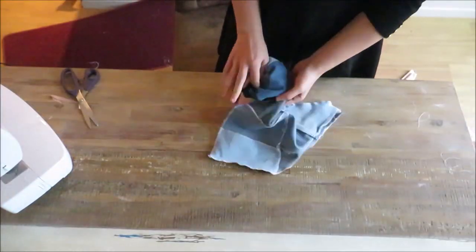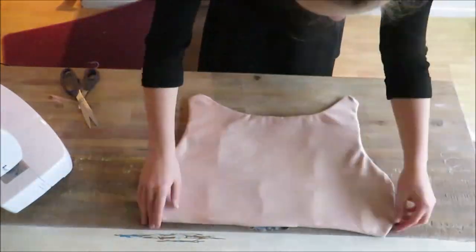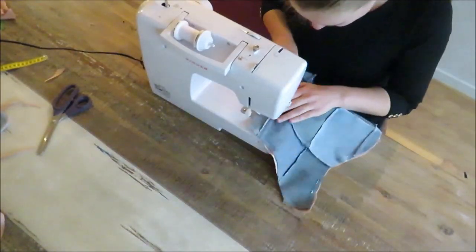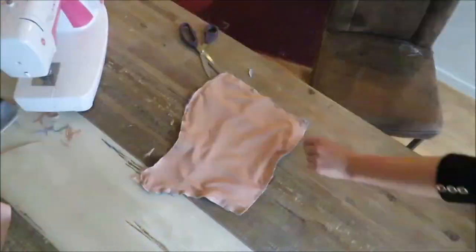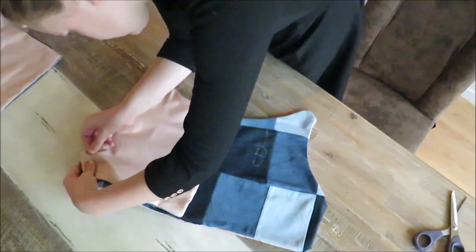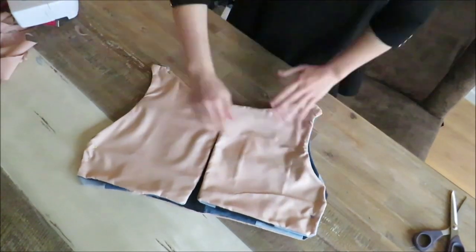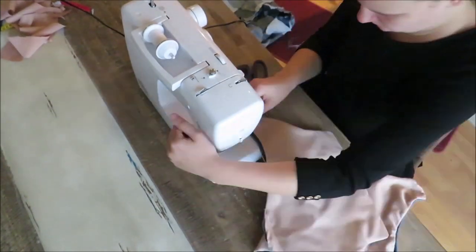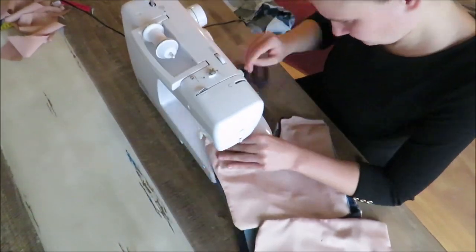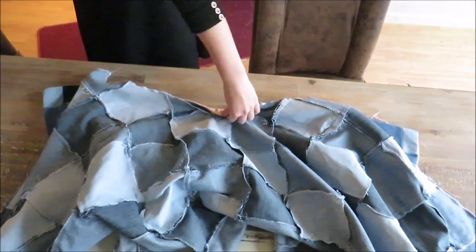Then I turned it around and put myself in repeat mode to do this for the other pieces. After this I sewed all the pieces together to form the top part, and then I sewed the top part to the skirt to form a dress.